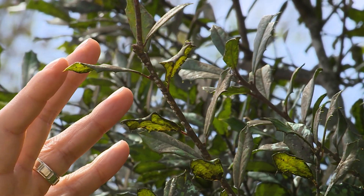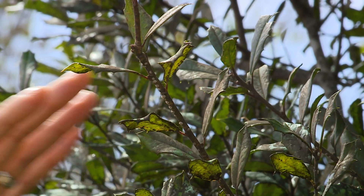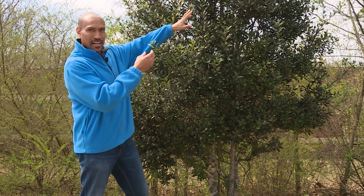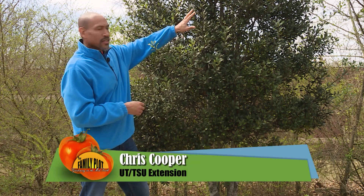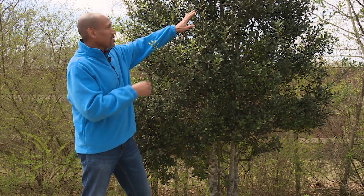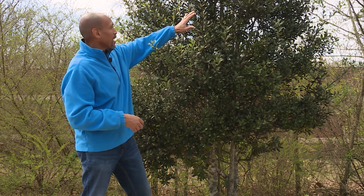These scales have piercing, sucking mouthparts. They're actually feeding on the phloem layer of this plant itself, so they're taking out a lot of those nutrients — those carbohydrates. So they're actually secreting honeydew. The substance goes through their body; they secrete it out of their back ends.